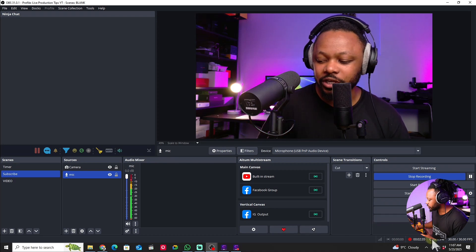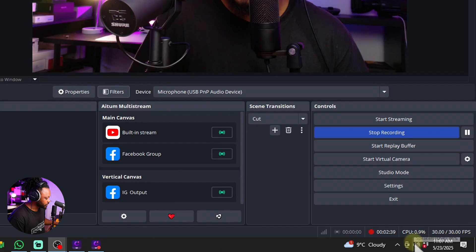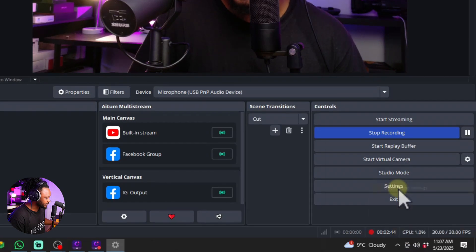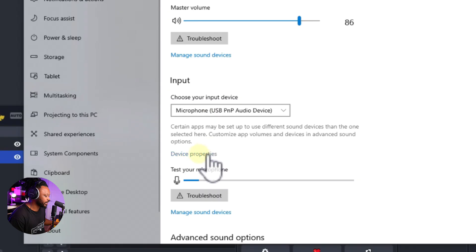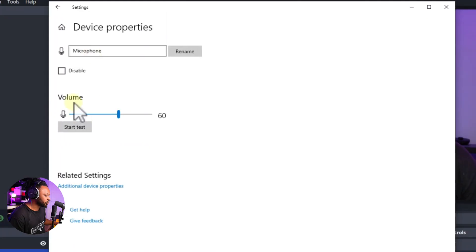First, go to your system tray, right-click the speaker icon, and go to Open Sound Settings. Go to Input and find your microphone — if it's not showing, make sure you choose 'Microphone USB PnP Audio Device.' Go to Properties and set the volume around 60. If you're a loud screamer, you can push it to 70, but 60 to 70 should be really good.